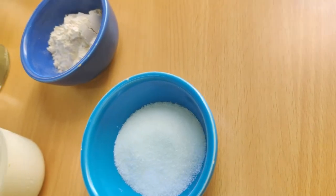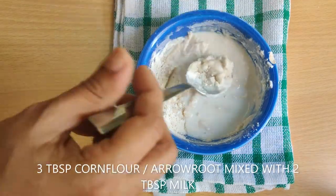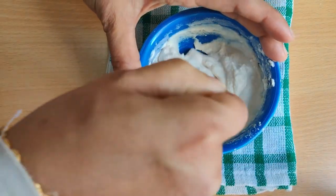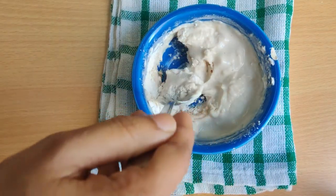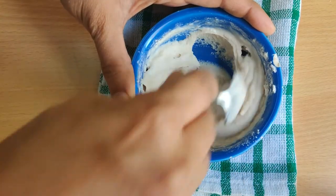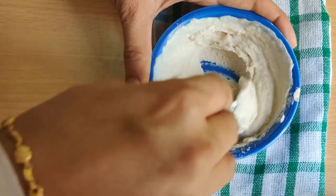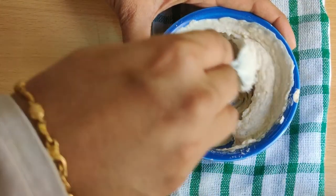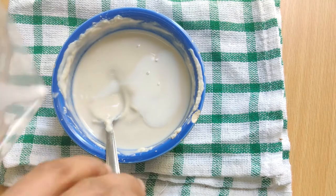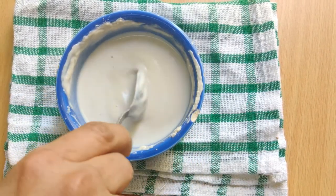The ingredients are sugar, milk, cornflour and rose water. Even though it's easy, there are some things we should make sure of. One thing is that we have to make a smooth paste of the flour with milk, otherwise it will get lumpy and it will destroy our pudding. You can use cornflour, arrowroot powder, or rice powder for this recipe. Here I have used arrowroot powder because it's calcium rich.